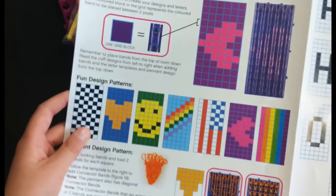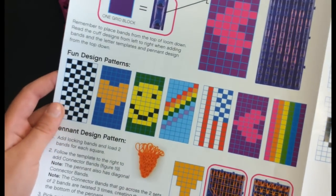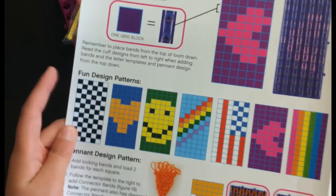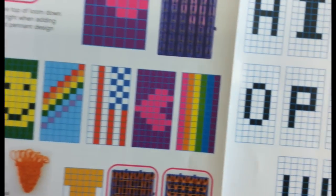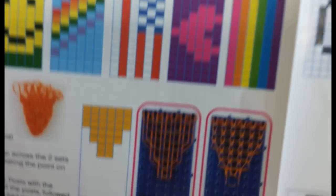And an L banner. On the back it just has some designs — like maybe checker, heart, smiley face, rainbow, and much much more. There are some exciting designs on there as well. That's the manual — nice!